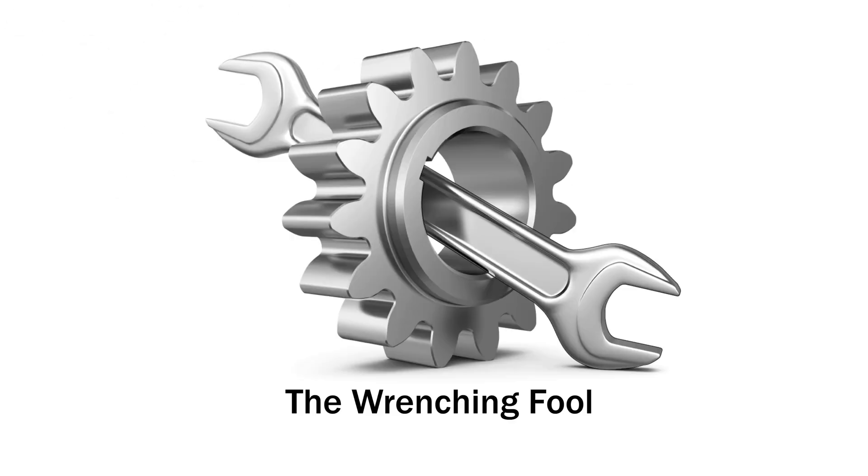Hello everyone and welcome. My name is Kevin and this is the Wrench and Fool. In this video we're going to be covering a fairly common seasonal issue that I see coming up for people who are driving electric vehicles, particularly those who are either new to driving electric vehicles or just don't really understand them that well. And that is slow DC fast charging speeds in cold weather.